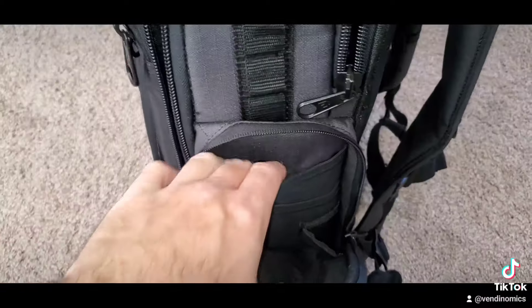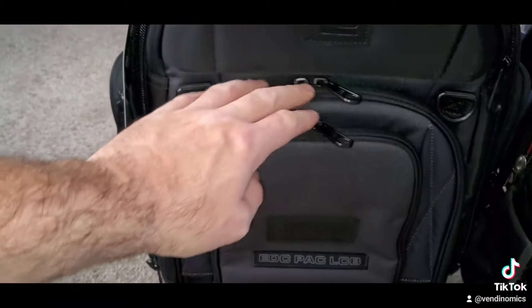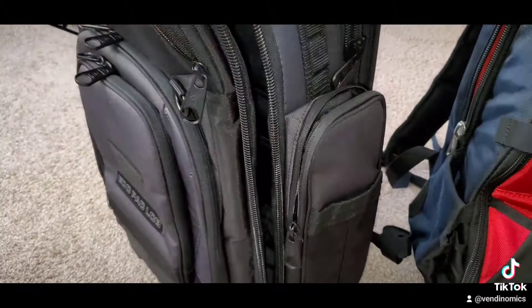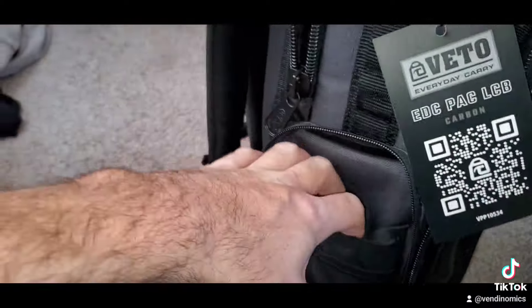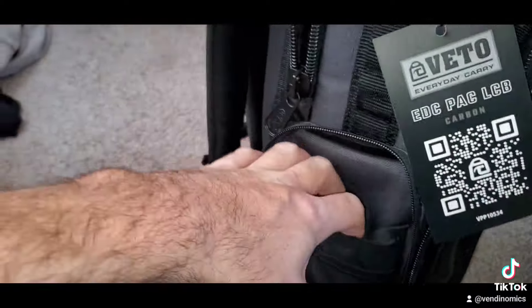On this side we have another holder, another spot to place stuff — look, it goes like that. Open it up — expandable. Overall with this bag, Veto Pro Pack outdid themselves again. If you want a good quality bag, Veto Pro Pack is the way to go — these things are beasts and they will last. They're made with good quality.